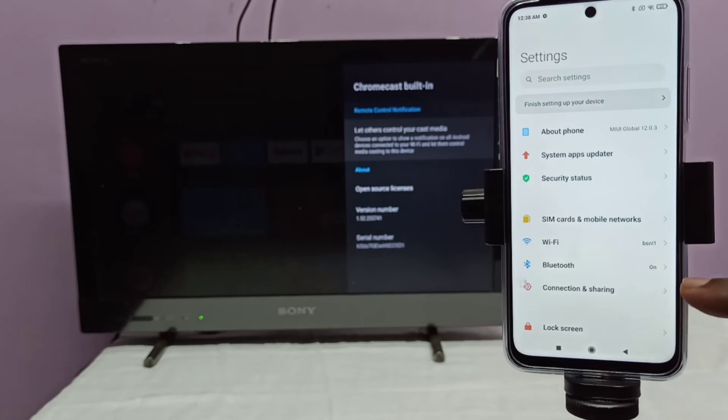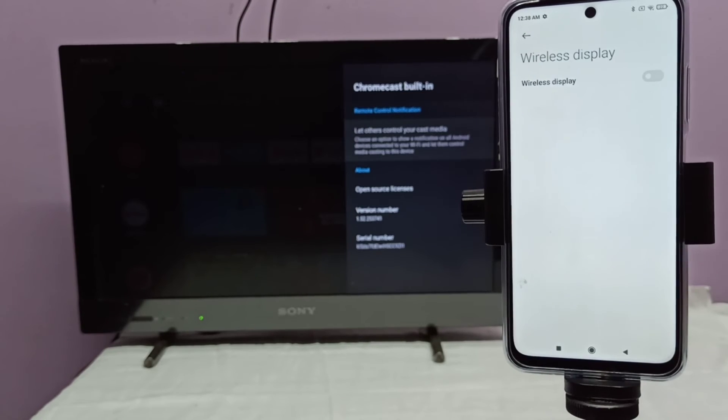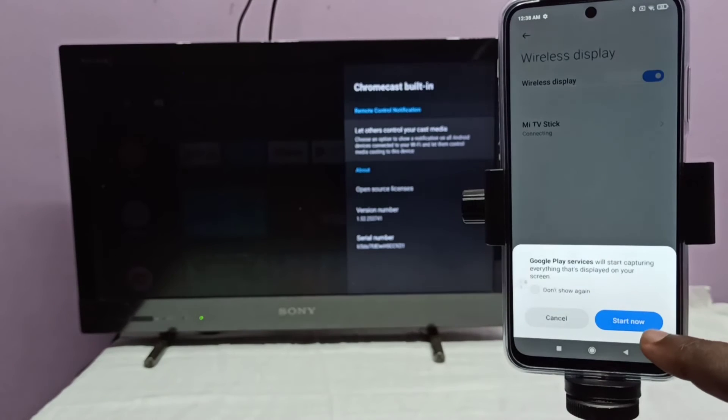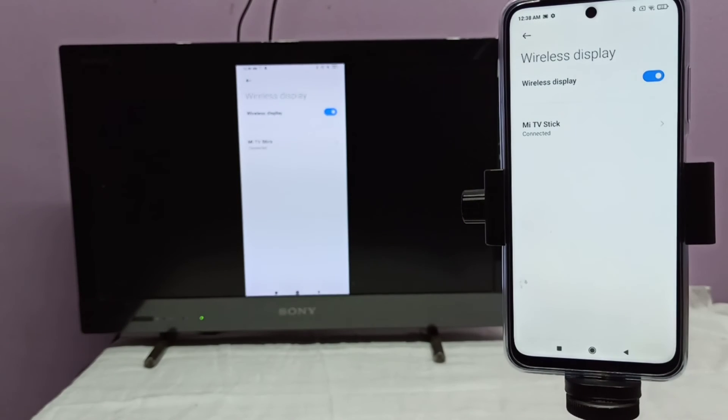Tap on Connection and Sharing, then select Wireless Display, tap here, then turn on Wireless Display. Here you can see the name of the casting device — I am using my TV stick. Tap on that, then tap on Start Now. See, it's working.